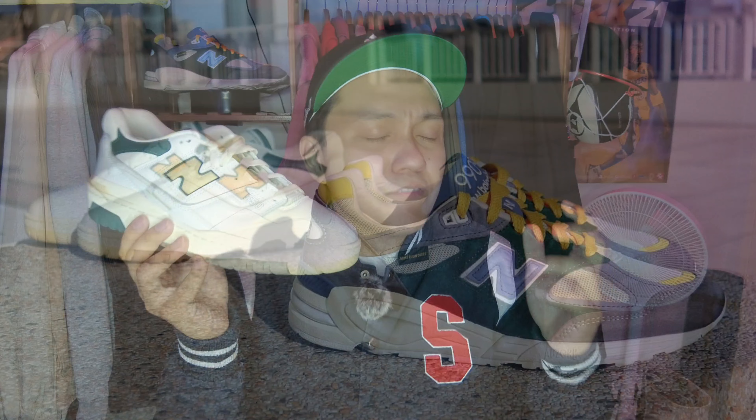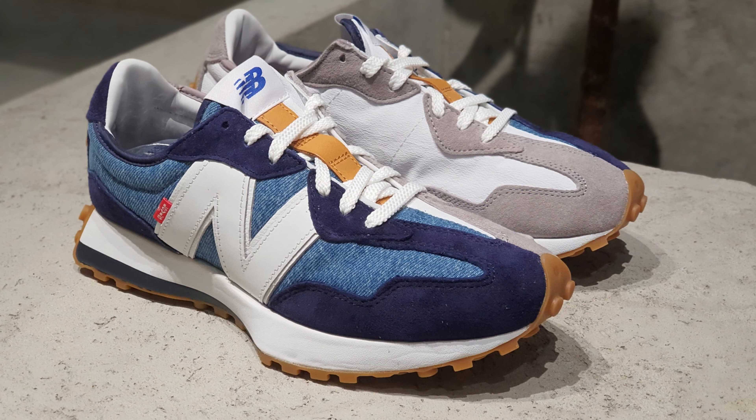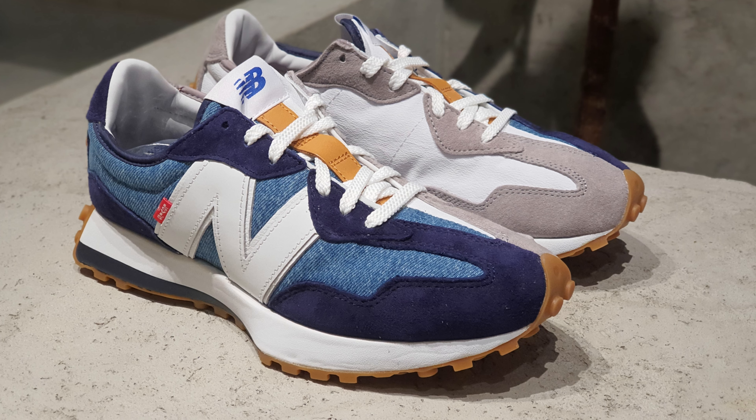Moving on to the quality of this sneaker. I have always praised New Balance when it comes to the quality of the materials they use for their sneakers. And although this is a made in China pair, I do think that they were still able to maintain the level of quality that I expect from a made in the USA pair.